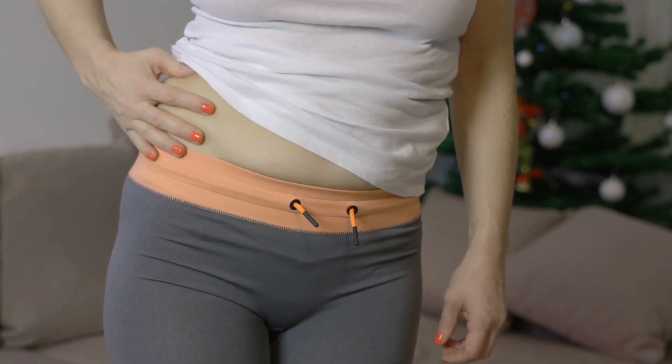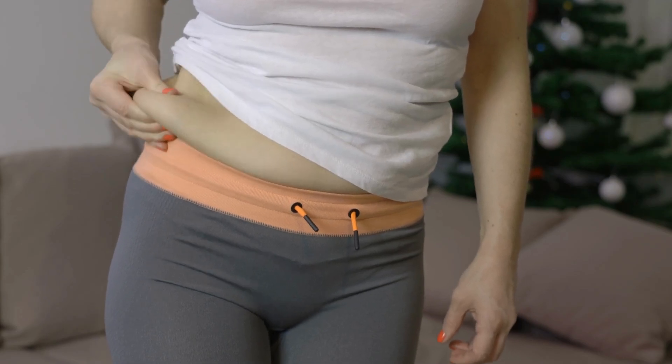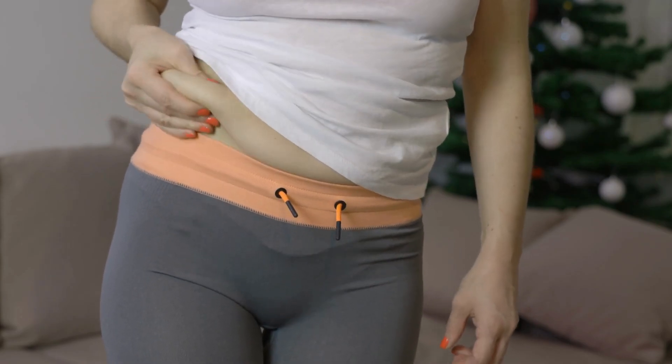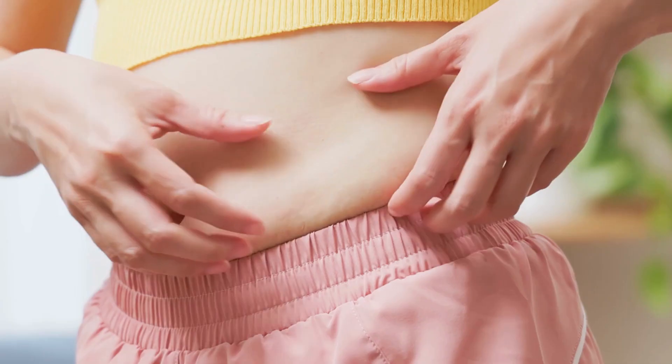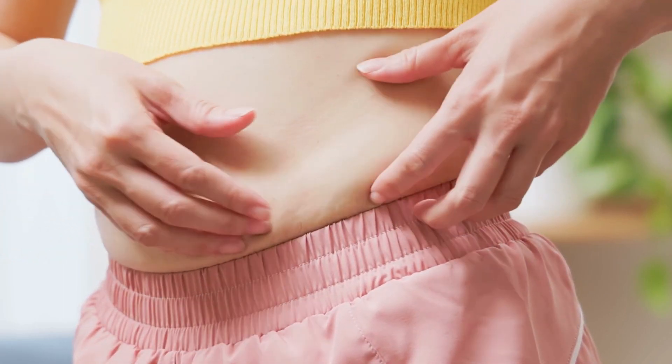Losing love handles can be a challenge, but with the right exercises and dedication, it is possible to get rid of them in just one week. In this video, we will share with you 7 exercises that can help you lose love handles fast.